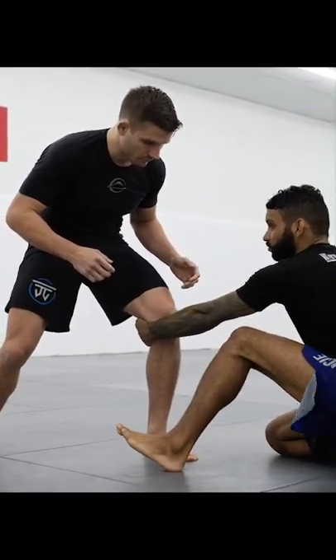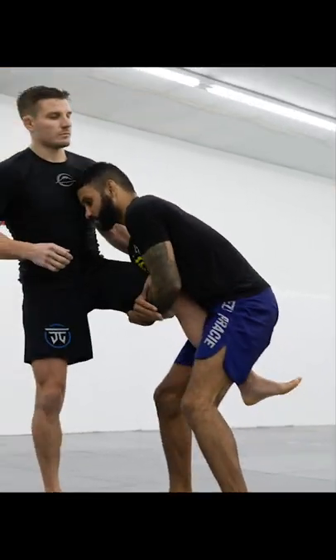From here, he uses this inside reach to pull himself up to his feet, and we land in a head inside single.